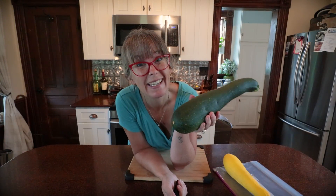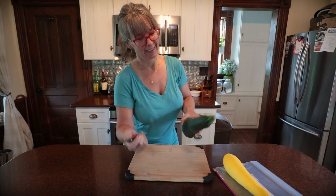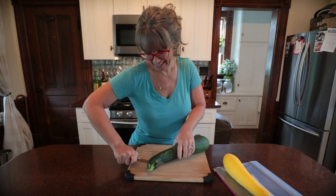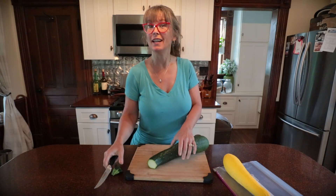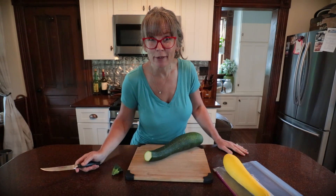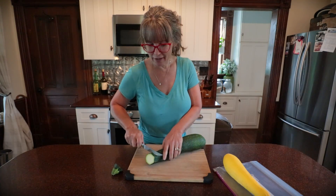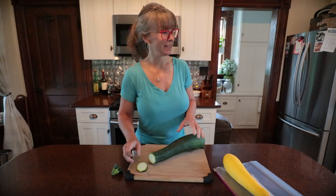Got zucchini? Want something else to do with it besides making zucchini bread? I have all the answers. After years and years of growing zucchini and them just coming out of your ears — you can't give them away anymore — you come up with creative solutions to use this stuff.